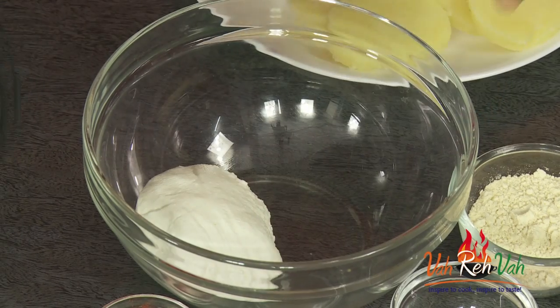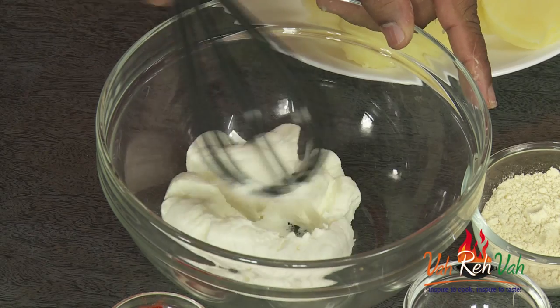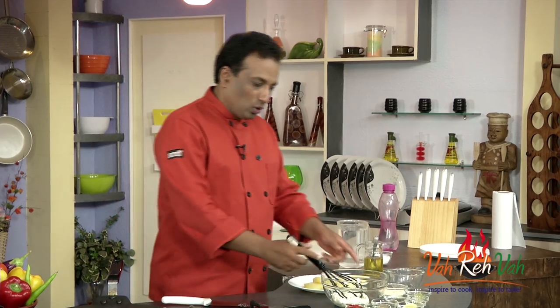Now we're going to make a very thick marinade and we're going to use hung curd for this. We have made dahi kebab — this outside coating is going to be that of dahi kebab. Basically, what we did is we just took the yogurt, put it in a muslin cloth, and hung it for two hours.